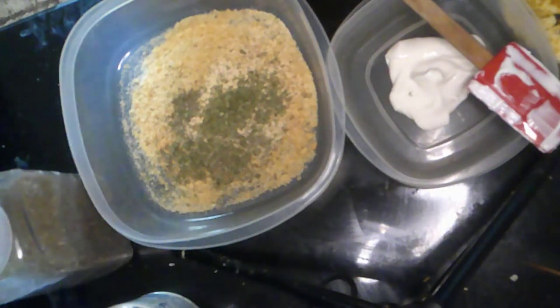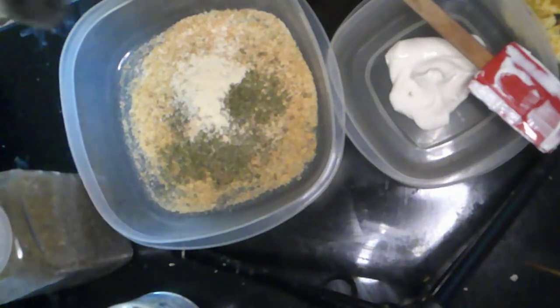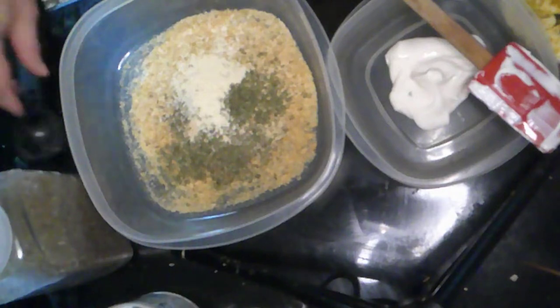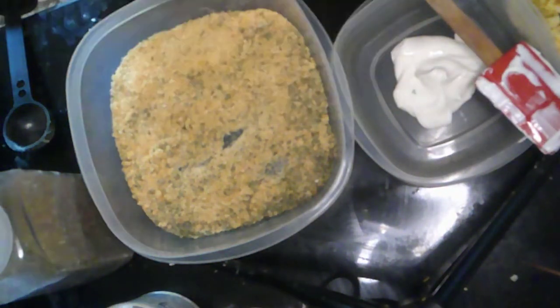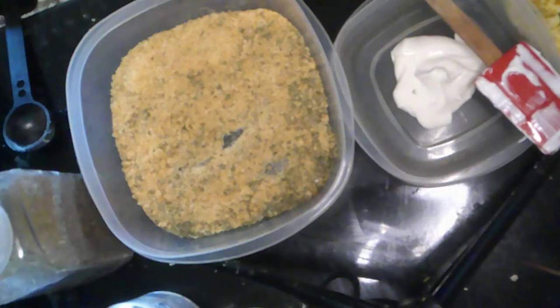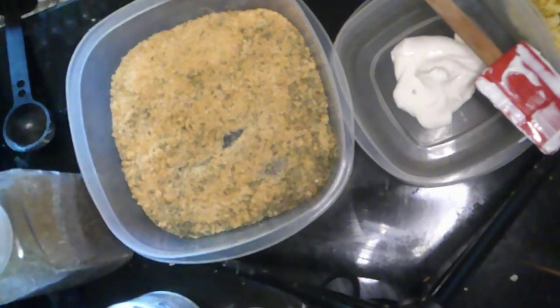I'm going to mix this all up and then coat our little steaks in the vegan mayo, dip them into the panko breadcrumbs, put them on a cookie sheet, and bake for 25 minutes covered, then uncover to let them crisp up and get nice and golden brown.